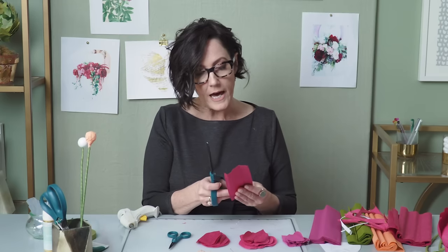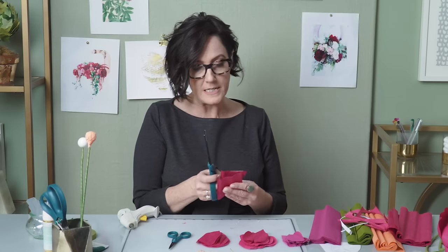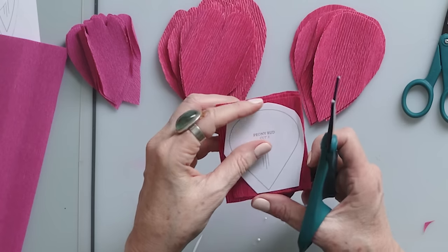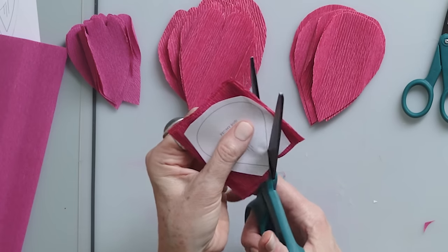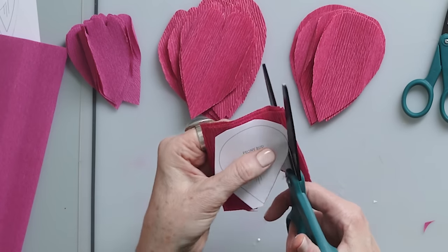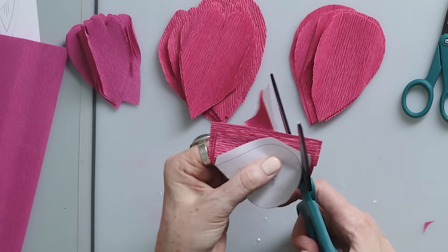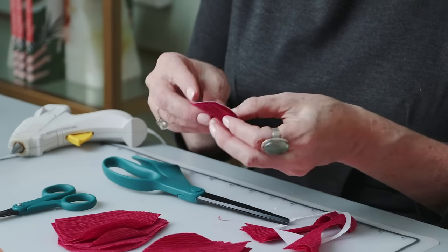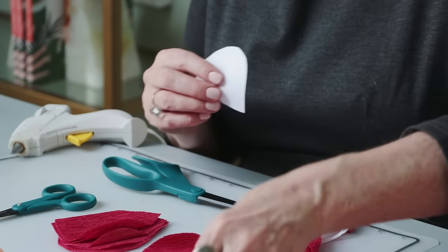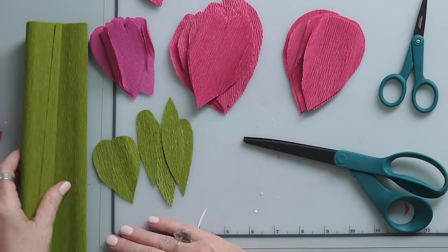The last petal I'm cutting is for the bud, and I'm using the heavy crepe paper for this as well because I want as much stretch as possible — the heavy crepe paper has 250% stretch. I can cut out three petals in one strip and that's exactly what I need. Most of these edges will be hidden so it's okay if it's not perfectly smooth. I also have five sepal pieces cut out of the juniper and now I'm ready to assemble my flower and my bud.